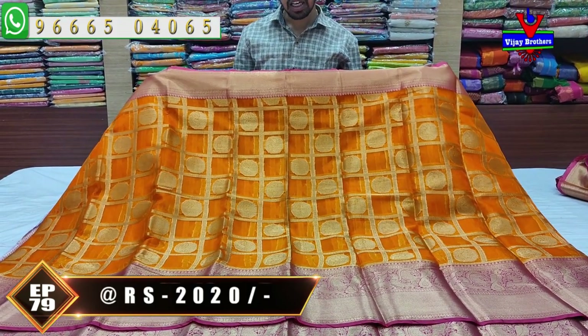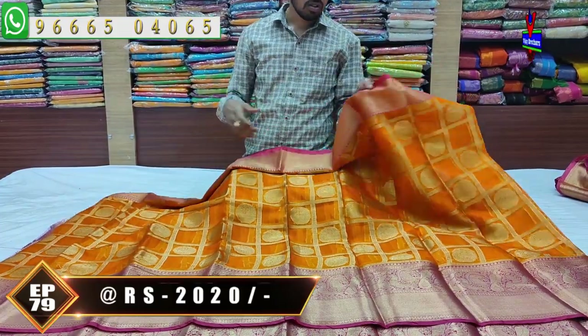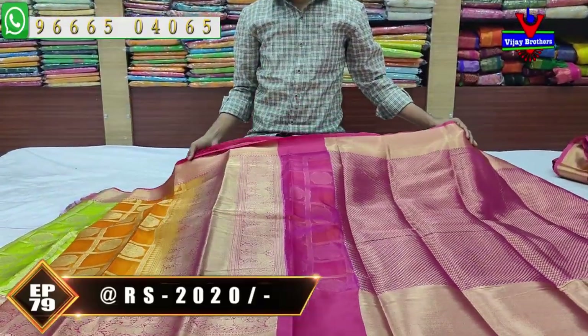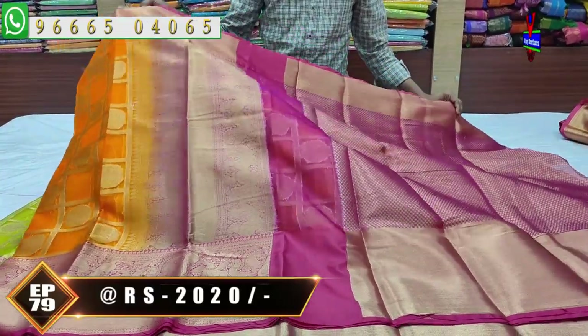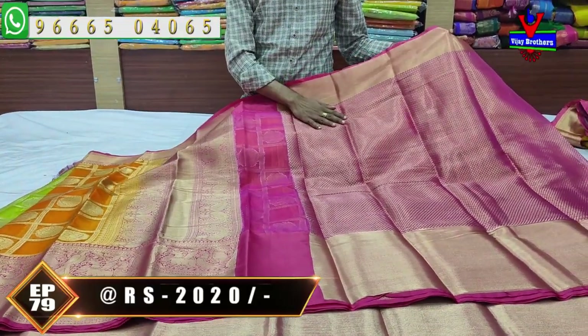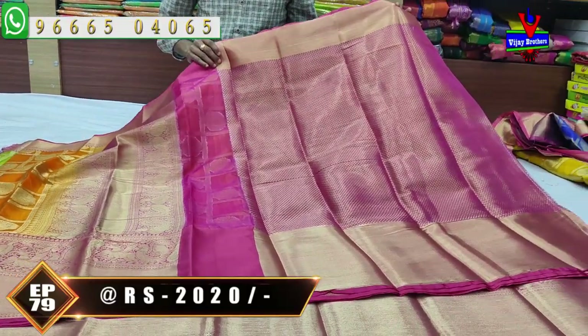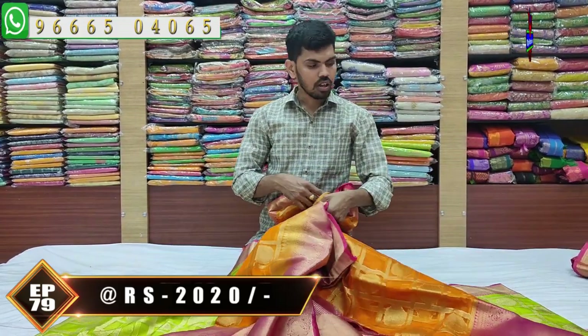Pink color combination with pink color combination design. The blouse color combination is brocade blouse with pink color combination — designer blouse design. The cost is very reasonable, just two thousand rupees. We have a next color combination coming up.